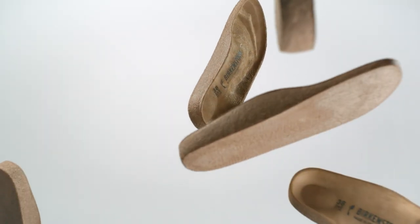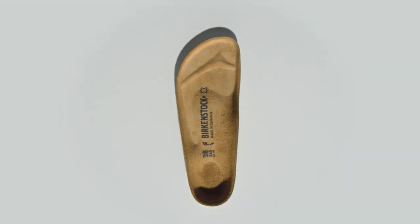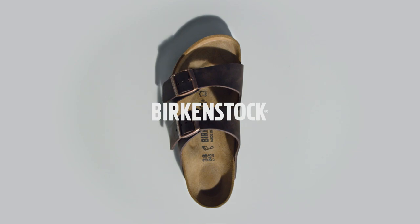Four sustainable natural products and our orthopedic expertise are all it takes to make the Birkenstock footbed — the centerpiece of our shoes. This is simplicity perfected by us. Birkenstock.